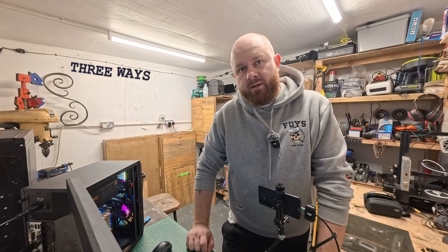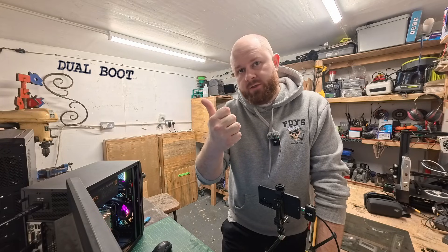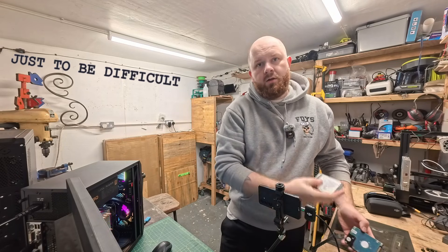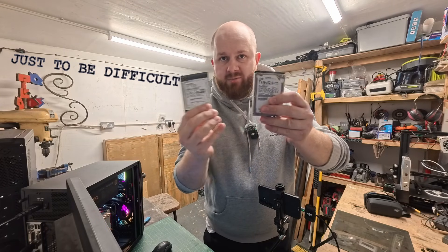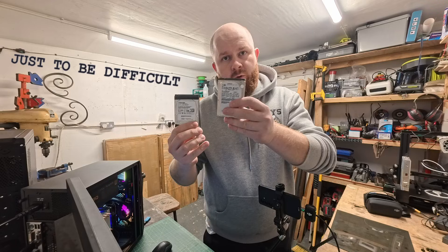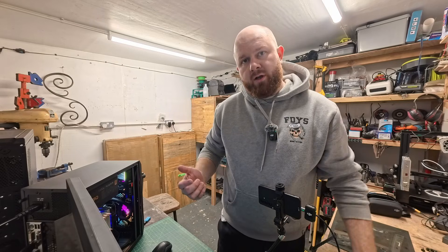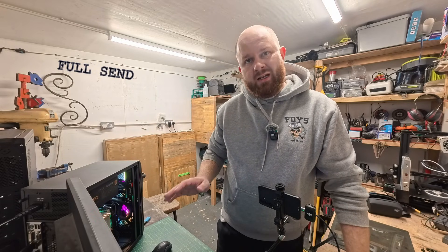There are three ways to install Linux. One, you can do a dual boot where you keep Windows and have Linux as well, switching between the two. Second, you just have Linux and get rid of Windows altogether. The third way, you can keep Windows on one disk and have Linux on another, physically swapping them out depending on which OS you want. It's not very practical, but it's doable if you don't change often. For what I'm going to show you here, we're going to do a complete Linux install — getting rid of Windows, just a Linux machine.